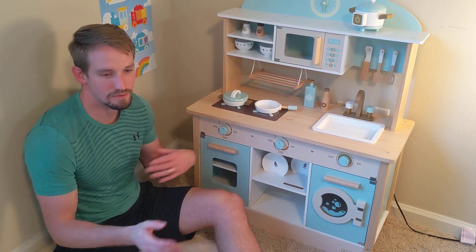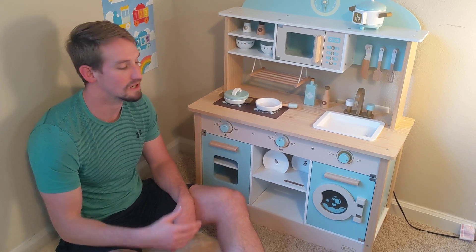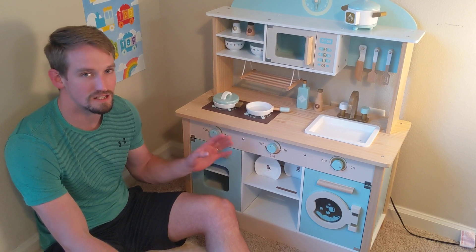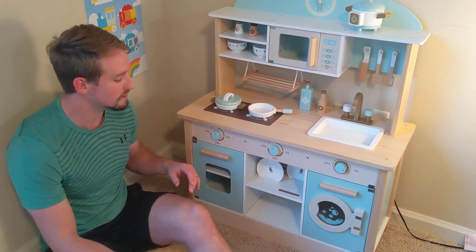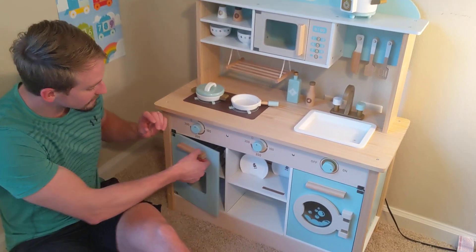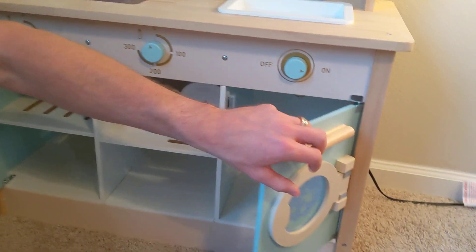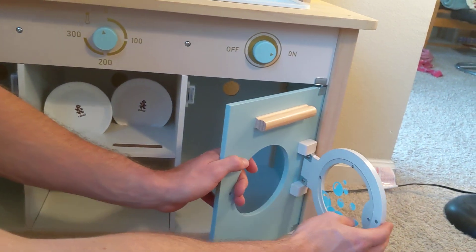So it wasn't bad, just kind of time-consuming, but it's really good quality and everything fit together perfectly. You have all these cool doors — you have a dishwasher over here, you can open the door, and then you can also open this.